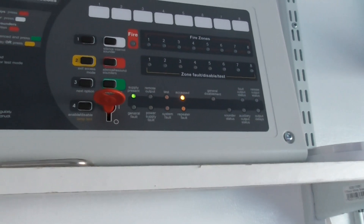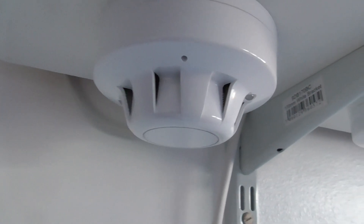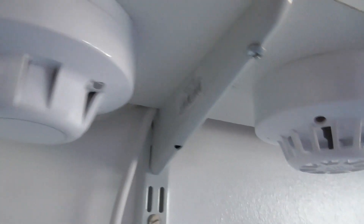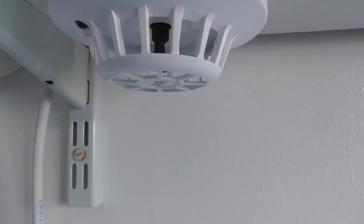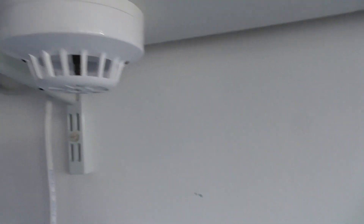I'm going to show you all the devices on the system. Underneath the shelf we have an Apollo AlarmSense optical smoke detector on zone 1. Then we have an Apollo AlarmSense heat detector — it's an A1R — and that is on zone 2.